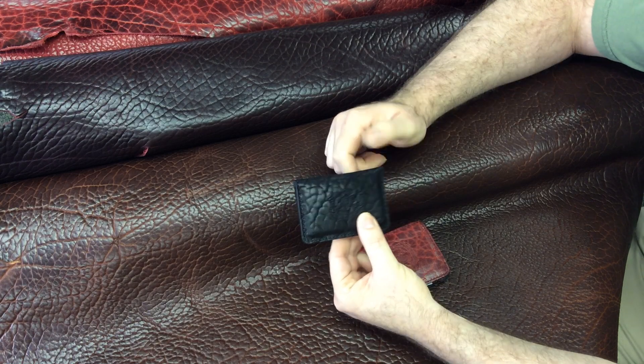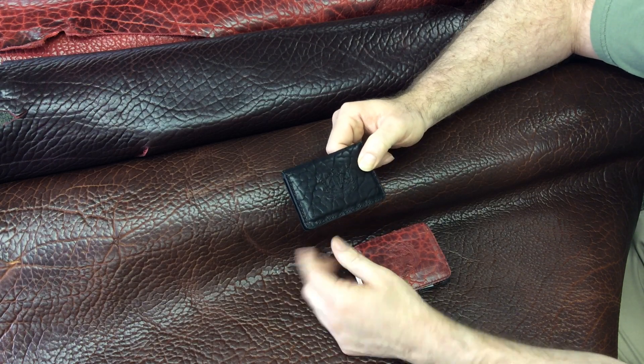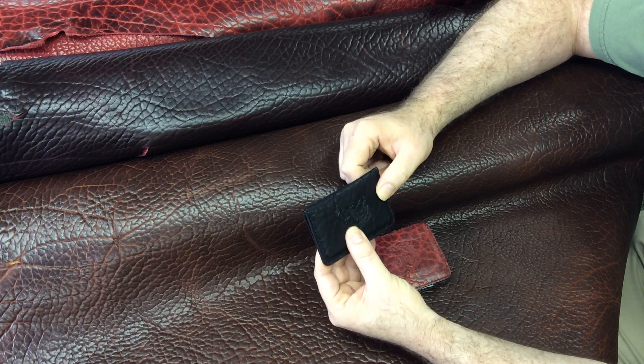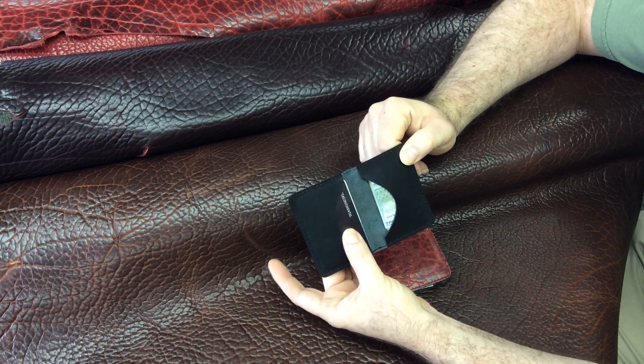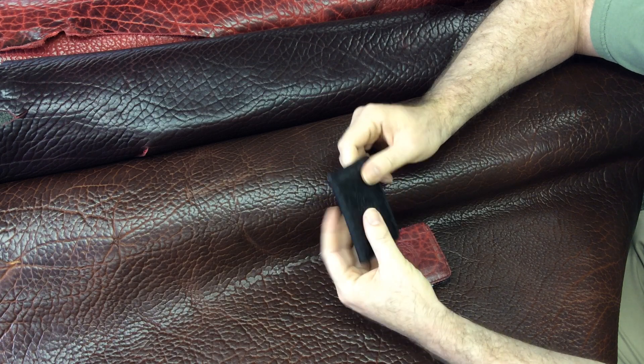So this wallet can be used two ways: stacks of credit cards, business cards, or both on each side. Or it can be used as a super minimalist wallet with cards on one side and cash double folded on the other.